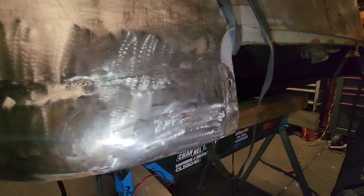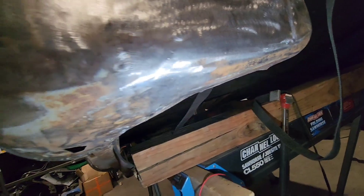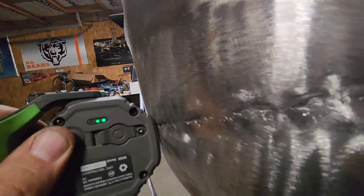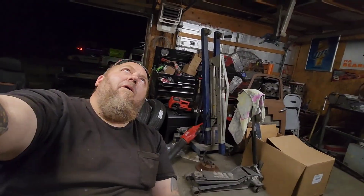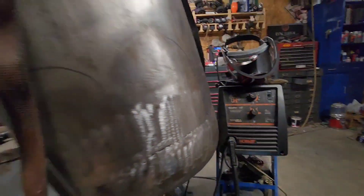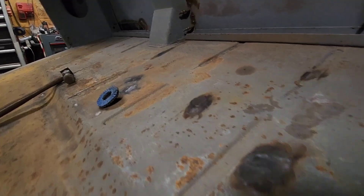I wasn't gonna take you step by step on this one but we got the patch piece put in and everything's looking freaking amazing. Just like everybody was complaining about — oh it looks bad, there's such a giant gap — no. Maybe the camera adds a little bit and makes it look worse, but that's why I showed you with the other piece: there's not much of a gap.